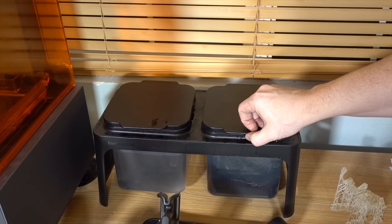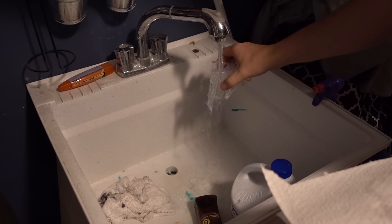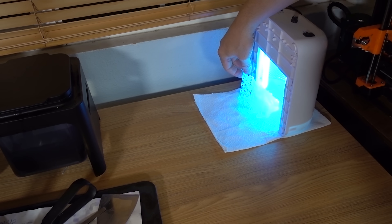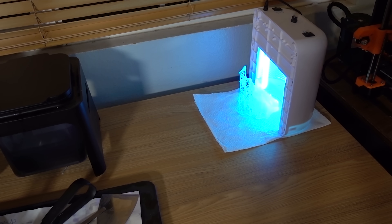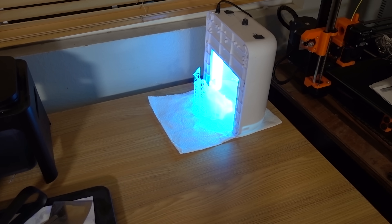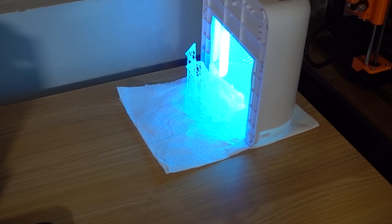I like to brush it with a toothbrush to scrape off anything that's stuck on. Then you move it over to the secondary tank and let it soak for about five minutes. Once it's done there, you need to cure it using UV — you can use a UV nail lamp, or if you're in the Pacific Northwest and it happens to be sunny outside, you can leave your model outside, which I've done quite a bit.